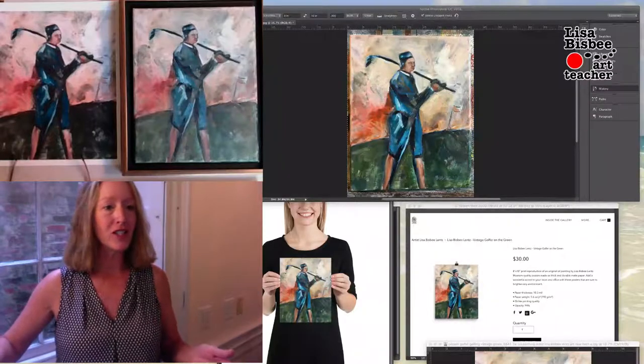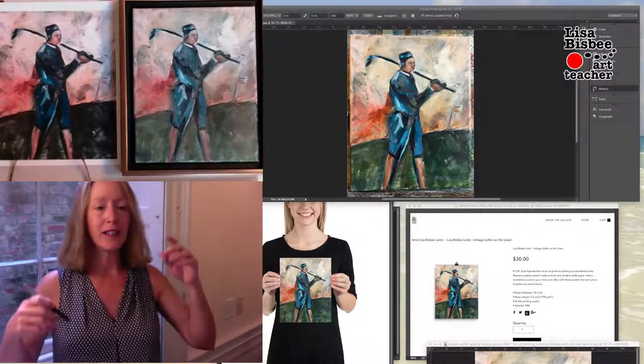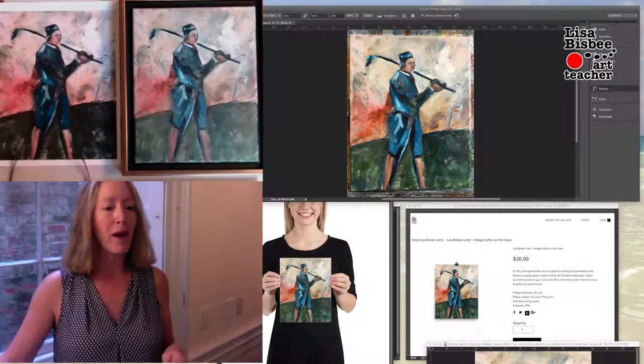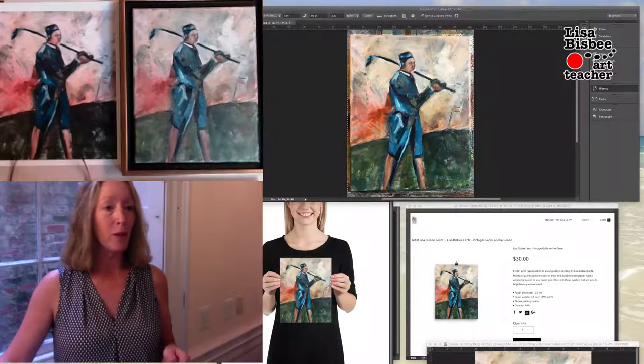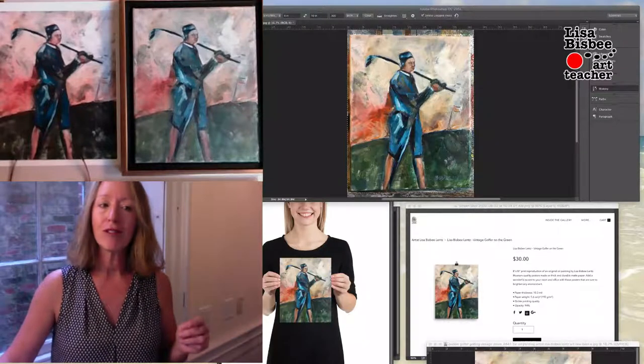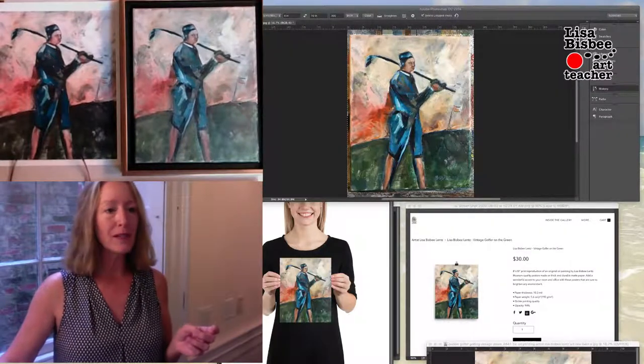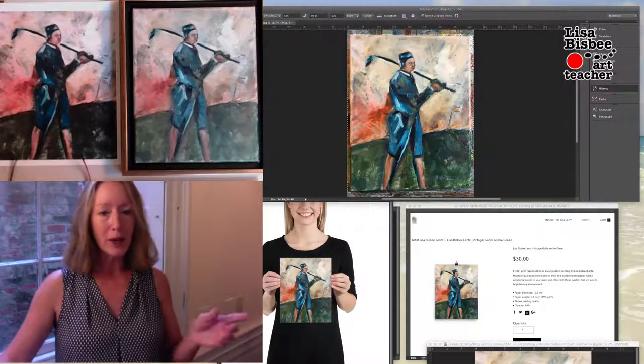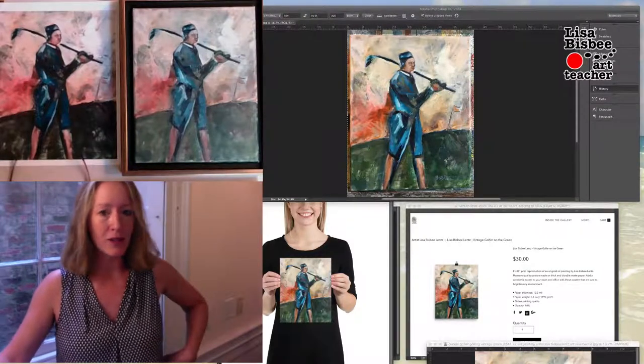What you do is you take a photo — you can take it in different sources of lighting and find the best photo. I open my photos in Photoshop. Once you have the photo, you can even go to a photocopier place or a design place and they will help you get the prints made. But in this case, if you have Photoshop, let's go ahead and do that.